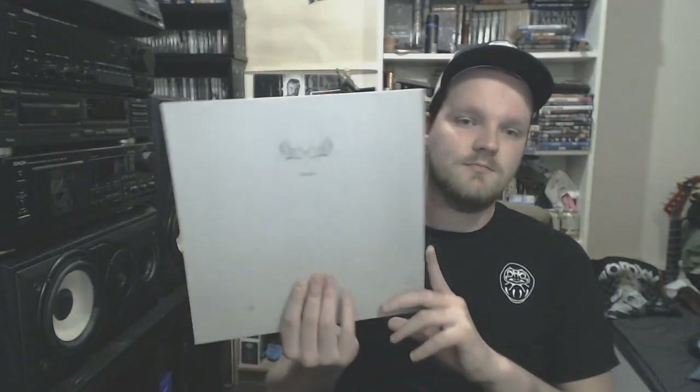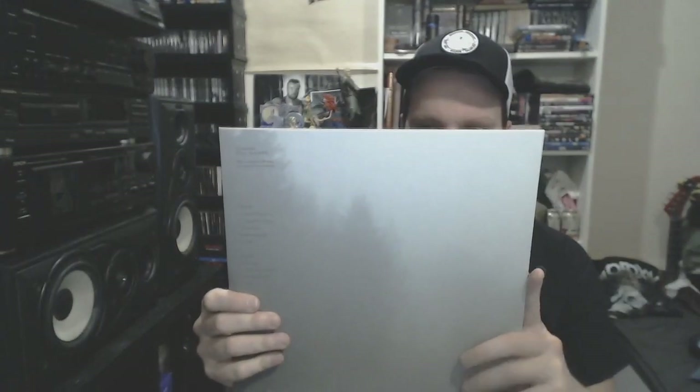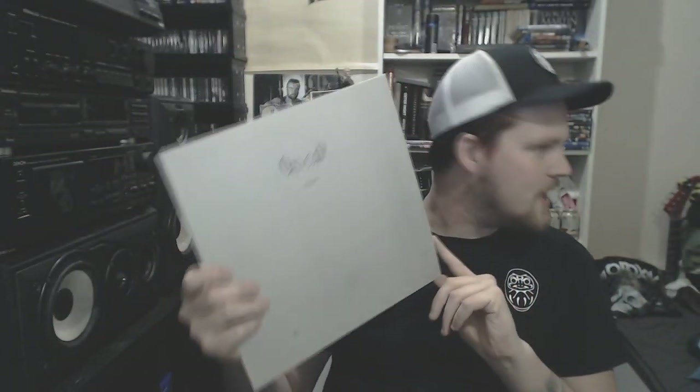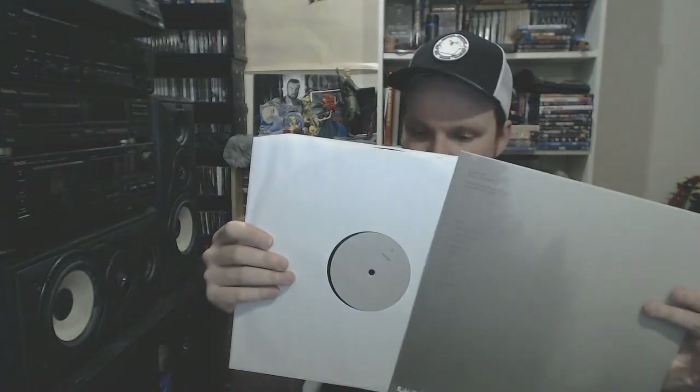Then we go to actually my favorite record of his, and one of my most cherished records: Melancholy 2. Really, really good stuff. It's like foggy as hell. This has been repressed. Not much going on on the cover — very minimalistic artwork, but that's how I like my black metal records.